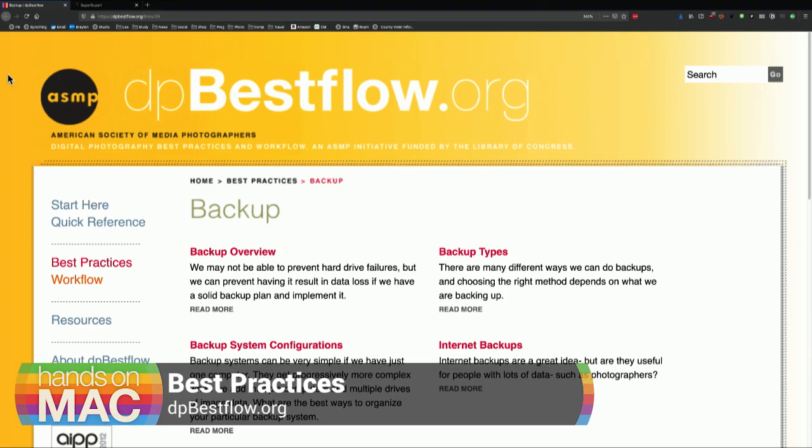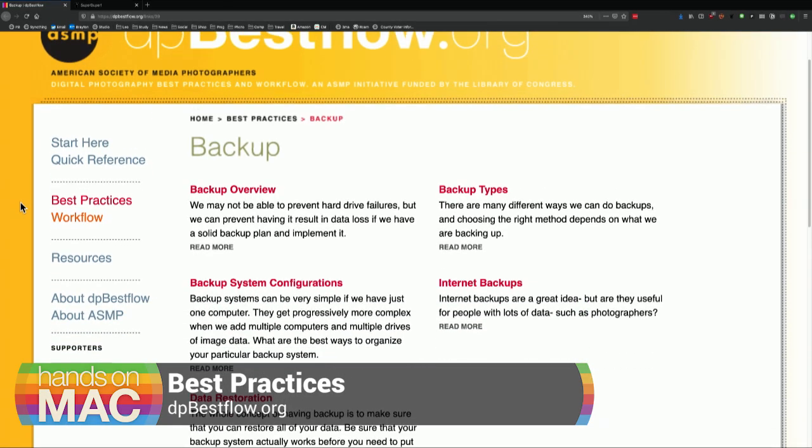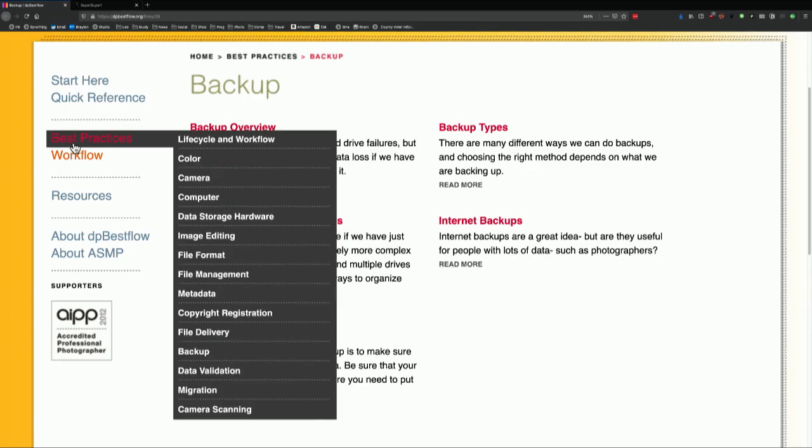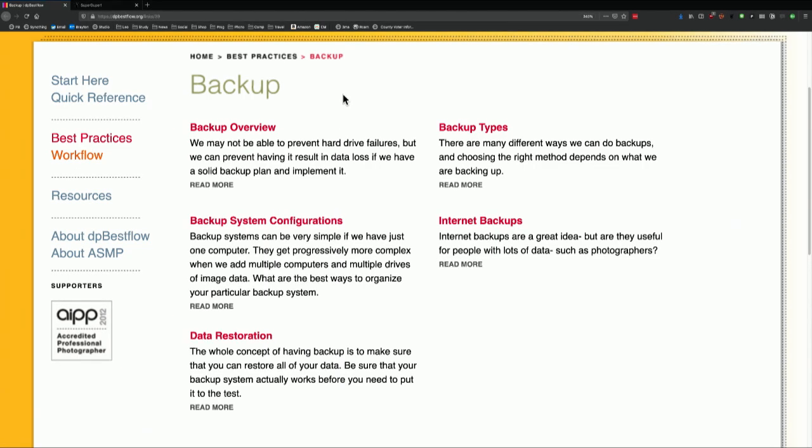I want to talk about this site I've mentioned many times before. My friend Peter Krogh, who's a photographer, created it with the American Society of Media Photographers. It's at dpbestflow.org, and it's also funded by the Library of Congress. One of the things librarians spend a lot of time thinking about is how to make archival copies of books and other documents — how to keep stuff around forever. That's kind of backup too. Peter's backup section has Best Practices, and I would read some of this because it's a good idea to understand why you're backing up, where people often go wrong, and how important some kinds are.